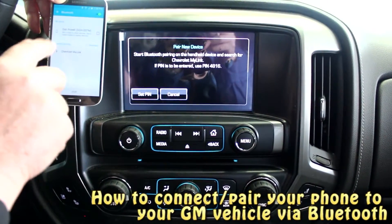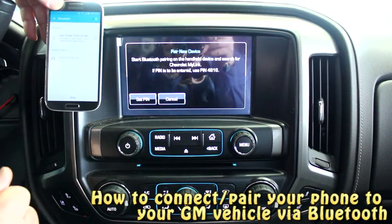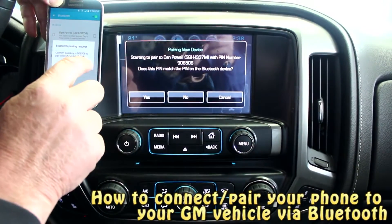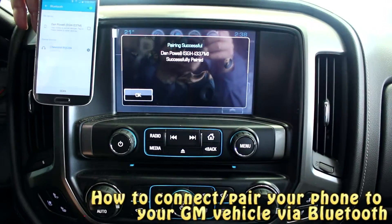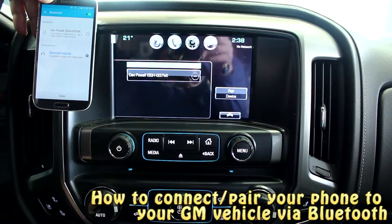Now we watch as it looks for available devices — 'Chevy MyLink' — it found it. So we're going to tap on that. It's already set up so we're going to say yes, that's correct. We confirm okay and yes to the Bluetooth itself. It shows us that we've successfully paired the phone to the Chevy MyLink system.